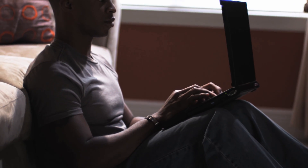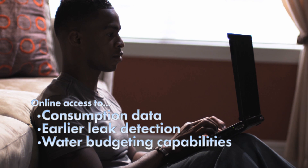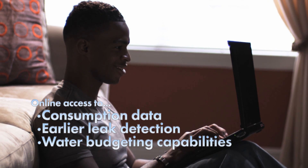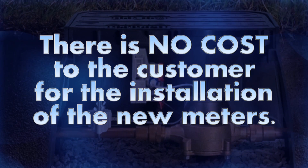AMI also allows customers online access to consumption data, earlier leak detection, and water budgeting capabilities. There is no cost to the customer for the installation of the new meters.